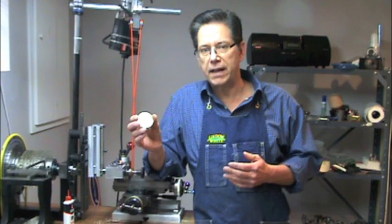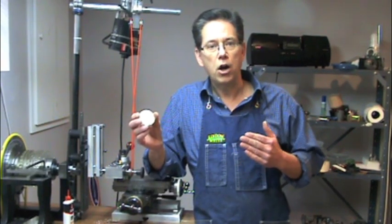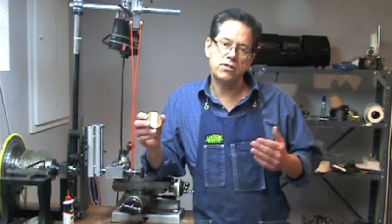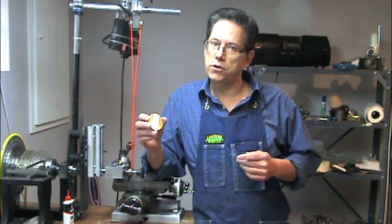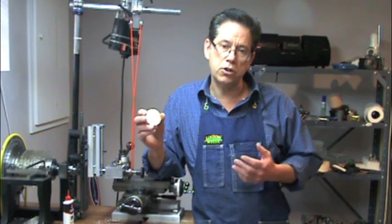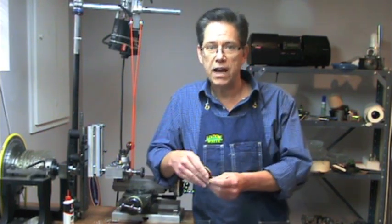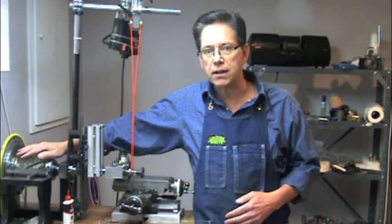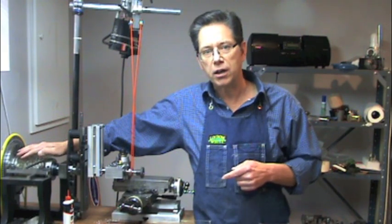You can't use plexiglass as a permanent pattern bar, as the tips on the bar will diminish over about 20 or 30 minutes of use. But for the first five or ten minutes, to see whether you're getting an aesthetically good pattern, it'll work just fine. Once I know that the pattern coming off of this rosette looks good, I'll come back and cut that bar into some material.